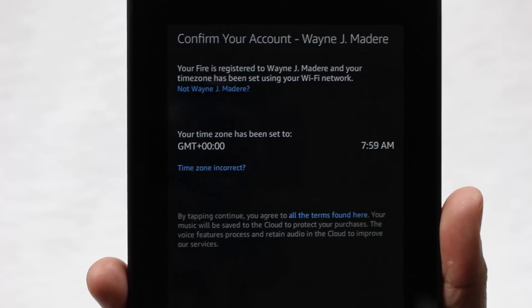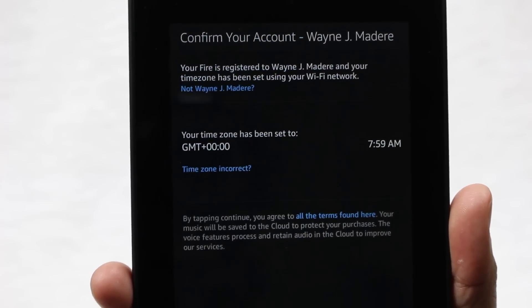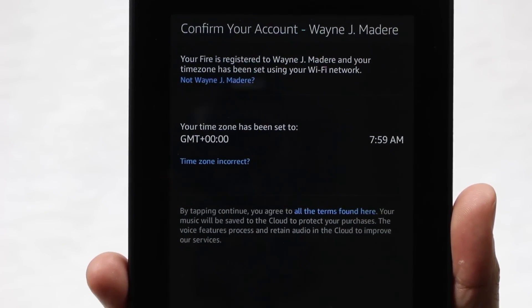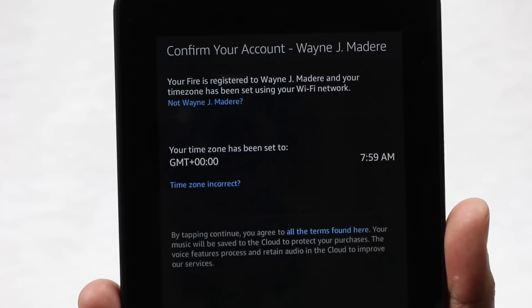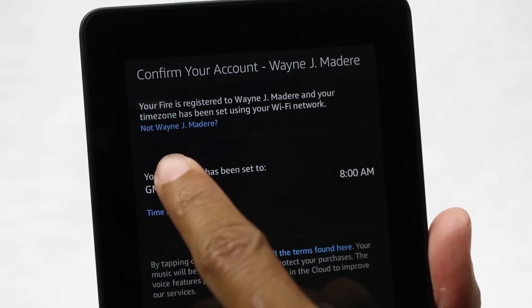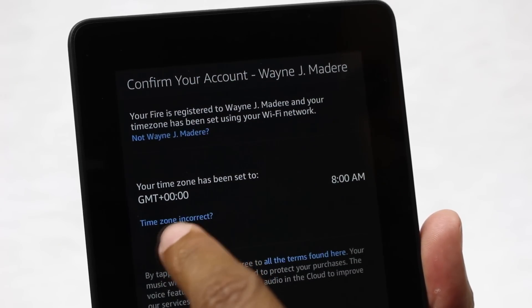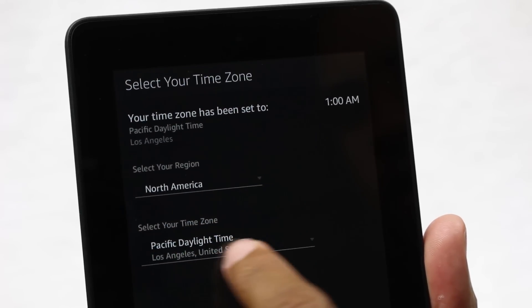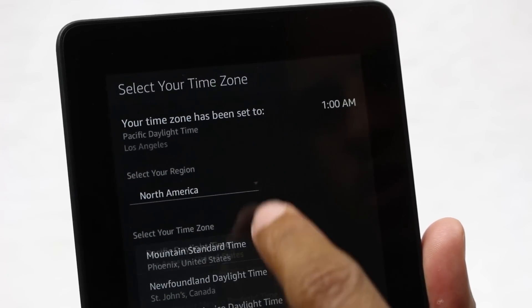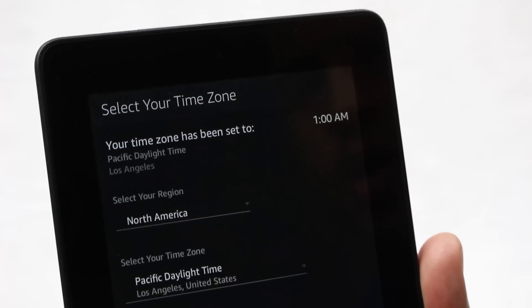It finally finished downloading and installing the update — it took about 10 to 15 minutes, so keep that in mind. Because I pre-ordered mine, it was pre-registered with my information. Now we need to pick the time zone, which is incorrect, so I'll tap and select Pacific Daylight Time — and yes, it's 1 a.m., that's right.